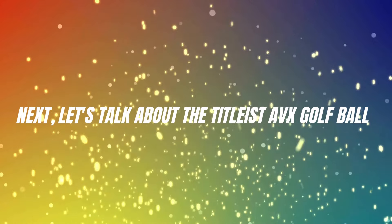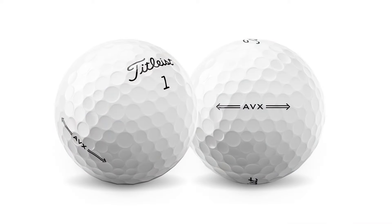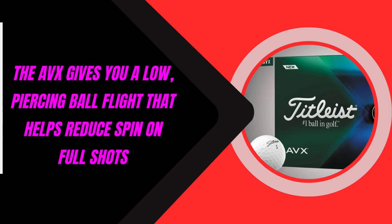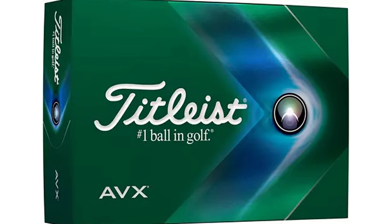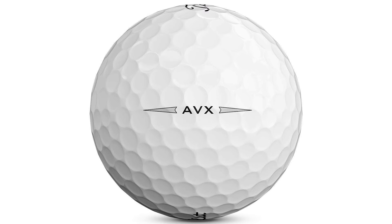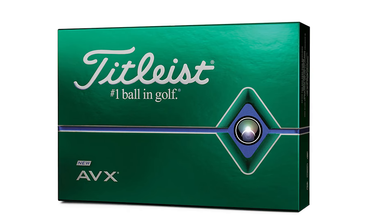Next, let's talk about the Titleist AVX Golf Ball. Titleist designed this ball for players who crave distance without sacrificing that soft, buttery feel. The AVX gives you a low, piercing ball flight that helps reduce spin on full shots, which is crucial for maximizing distance while keeping your drives straight. I noticed a consistent, penetrating trajectory that seemed to cut through the wind with ease — perfect for those days when the wind isn't in your favor.